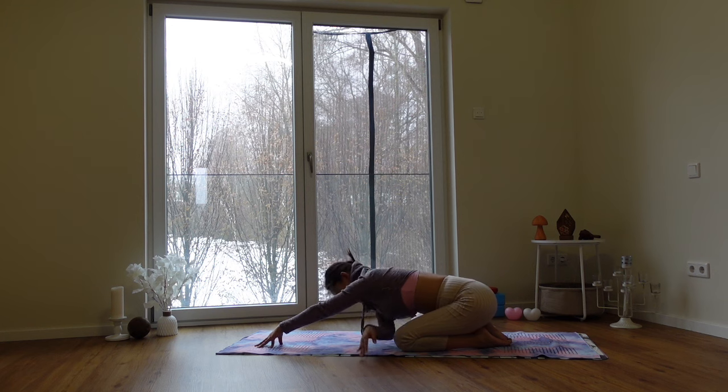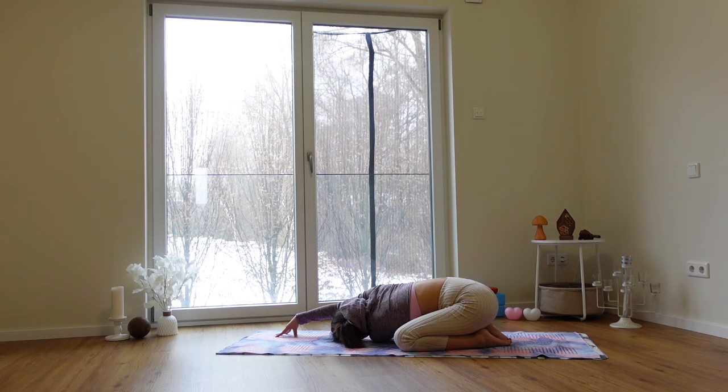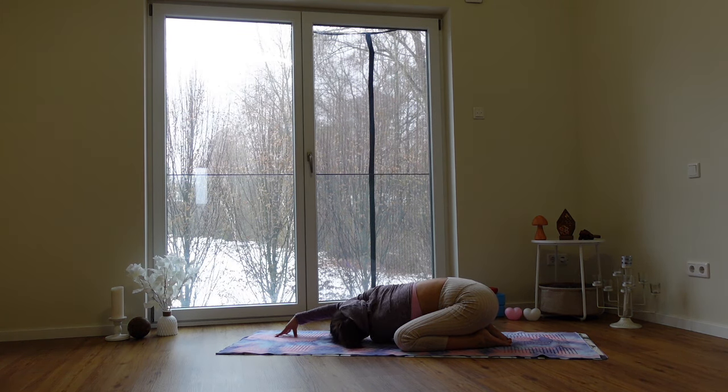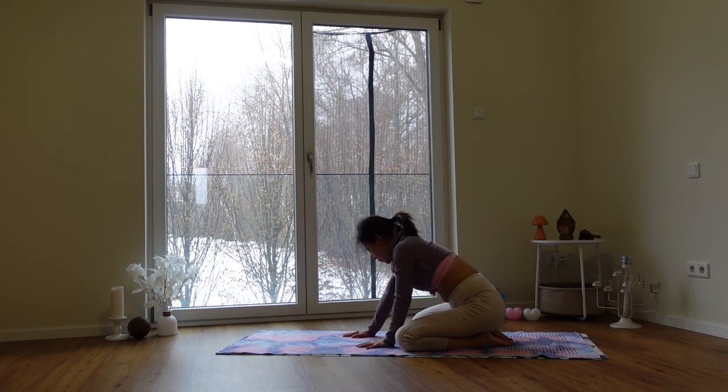Exhale, lift yourself up. Inhale, lift yourself up. And exhale, cross the left arm under the right. Rest on your left cheek. Gently come back to center and push yourself up.